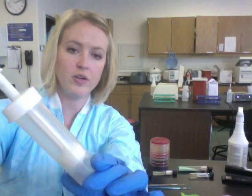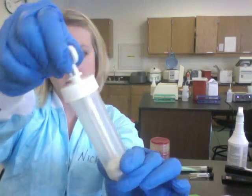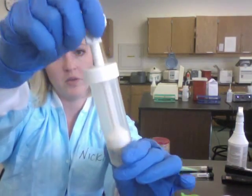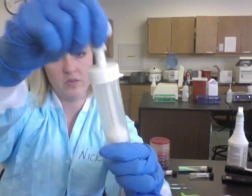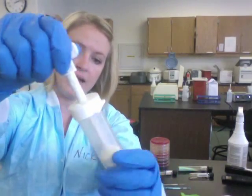Now you have an apparatus that looks like this. You're going to use the top part — pull up and grind. You're going to grind back and forth, picking it up and grinding repeatedly, until you have a very homogeneous mixture of saline and tissue.